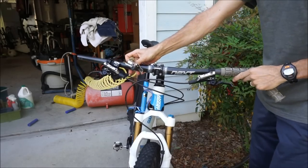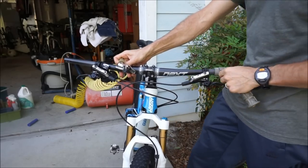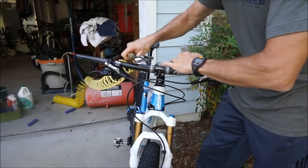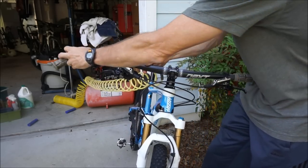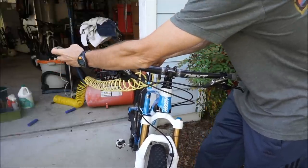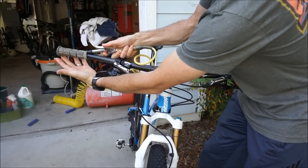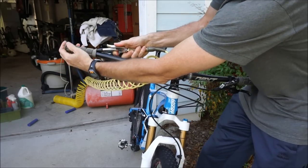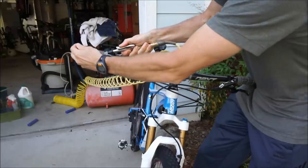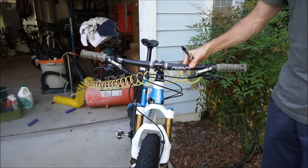Now when doing the second grip, you actually have to hold the other one on — I usually just prop it up against me — because if you don't, the air pressure will actually shoot the one that you already have installed off the bike. So I'm pushing the other one against my belly here and again, I'm going to push this one on as much as I can, then put the nozzle underneath and push this one on as I release the air. And there you go — both grips are installed.